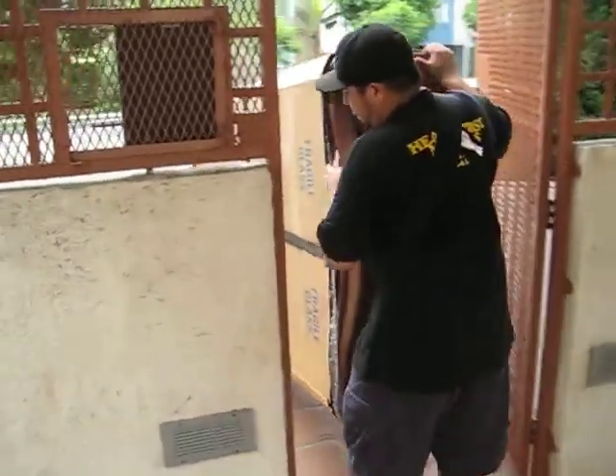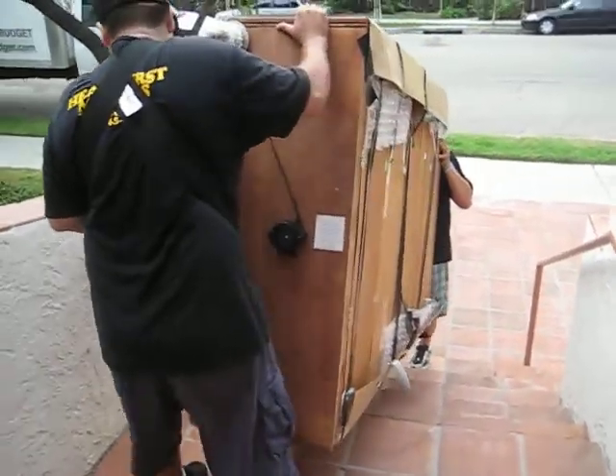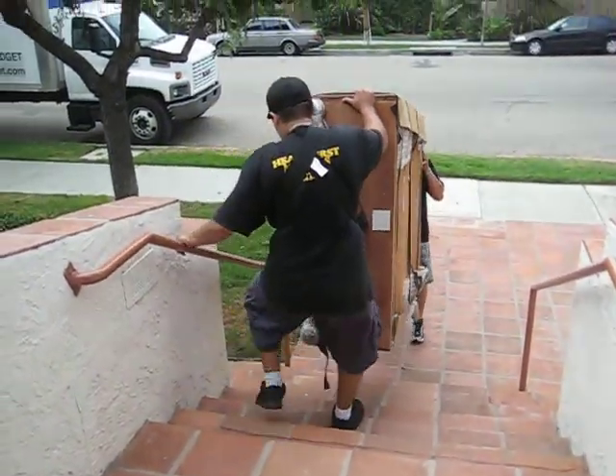It's heavy, heavy, heavy. We make it look like nothing. And then, on the other side, I better use it. So let's go first. There we go.